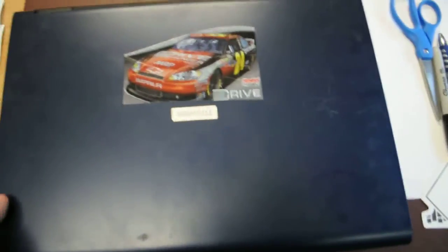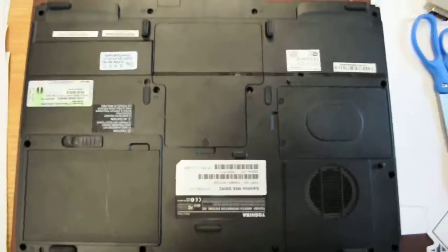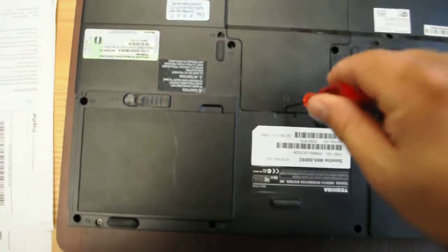RAM memory upgrade for this Toshiba M65S9092. If you flip your computer, you will see there is this compartment here, and RAM memory is down here.